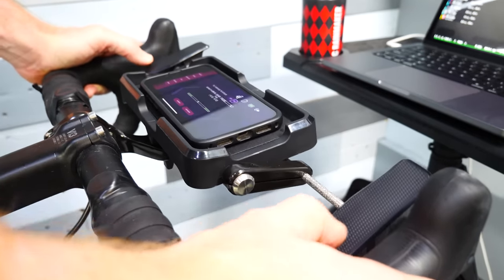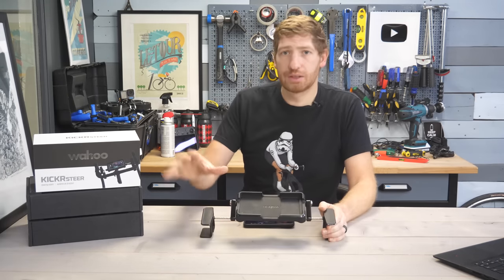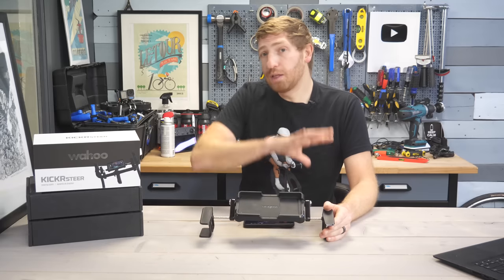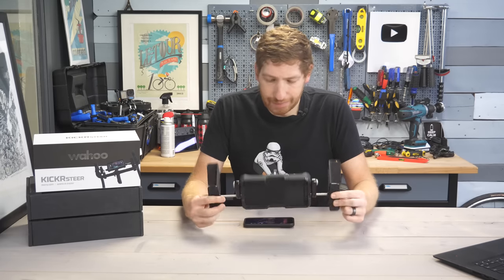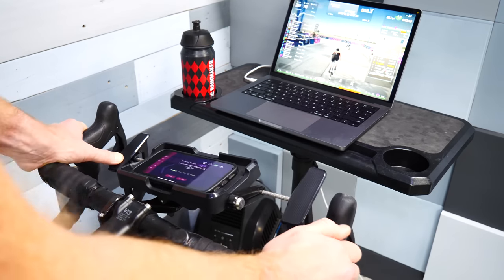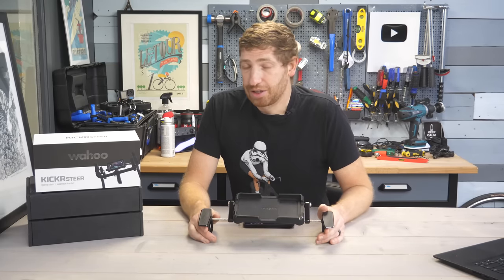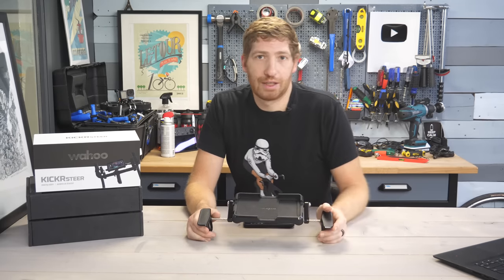That covers basically everything for the Kickr Steer. Virtually everyone would love to see this work with Zwift — that would make this hardware a huge success — but that's probably not going to happen. Still, within the Wahoo RGT ecosystem it is a cool accessory. It is bulky, looks a little bizarre, and it's gigantic, but if you ignore those things and just put it on your handlebars indoors, it actually works pretty well. I hope you found this interesting and useful — give it a like, a subscribe, or something like that. It really does help the channel.